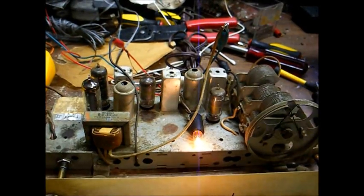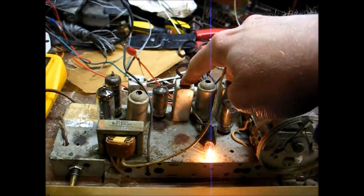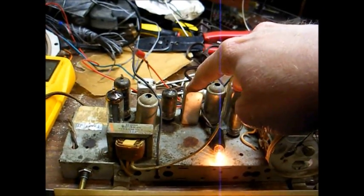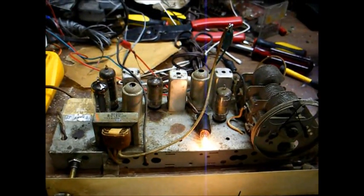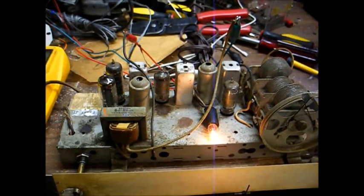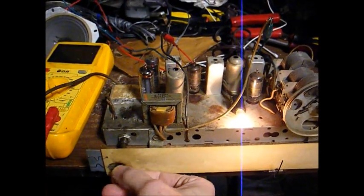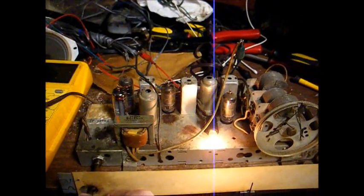What I'm going to do now is just let this radio play for a while and make sure we don't have any silver migration issues with these IF transformers. Hopefully we don't — if we don't have any issues with those, we'll perform a few other steps to try to make this radio play just a little bit better, then button it up and it'll be ready to go back home. We've been playing for about two to two and a half hours now with no thunderstorm effect, so the IF transformers should be okay.